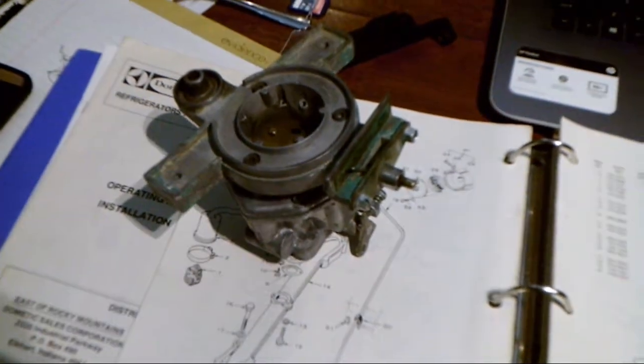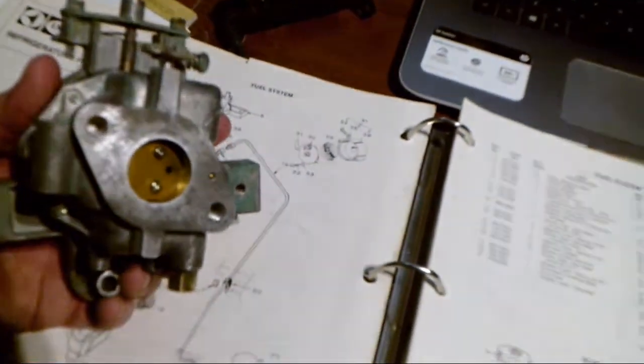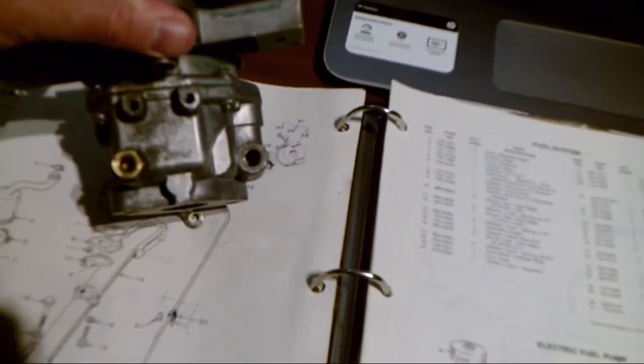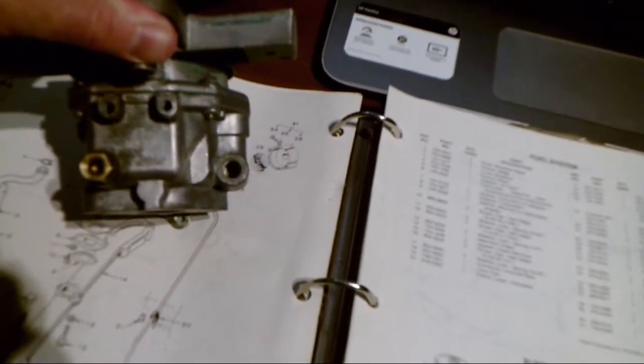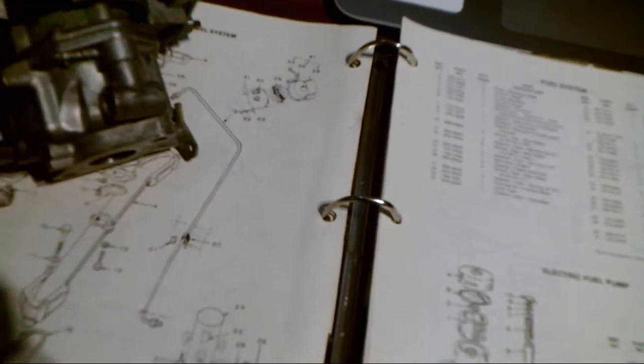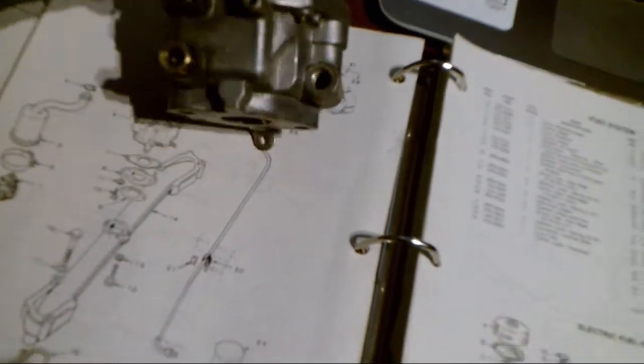I'm going to put part number links in the description to give people a heads up on how to rebuild the 4.0 BFA Onan genset carburetor. It's a single barrel — not in super bad shape. It's a Nikki, probably Nikai, made in Japan carburetor. Pretty standard for these. That's where the fuel line comes in, and the idle valve is here.